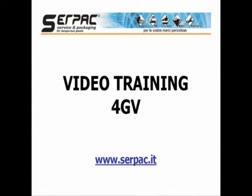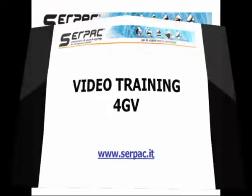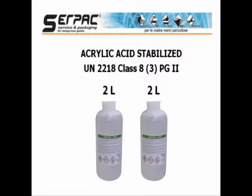We would like to show you how to prepare a dangerous goods shipment using a UN specification 4GV fiberboard box. Let's imagine we have to ship two plastic bottles containing each two liters of acrylic acid stabilized, UN 2218.